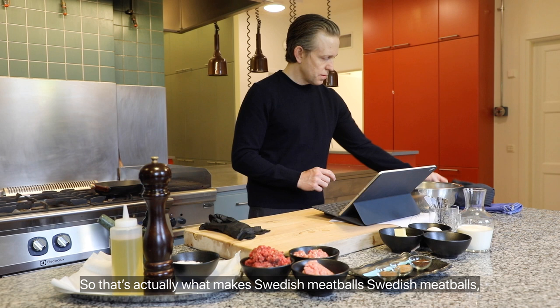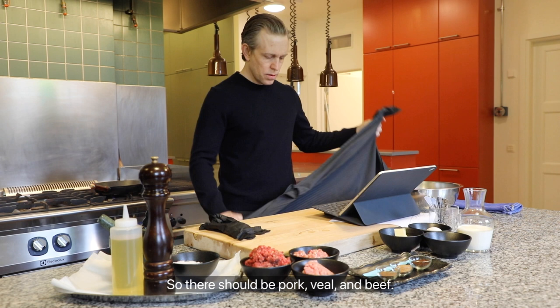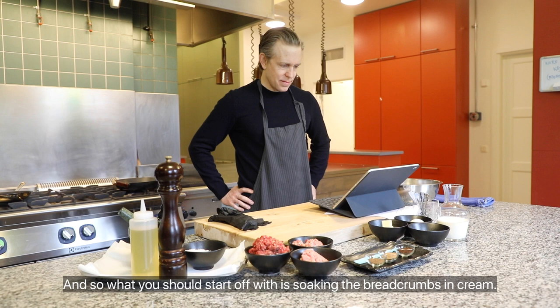That's actually what makes Swedish meatballs Swedish meatballs — you use all three types of meat. There should be pork, veal, and beef. All three. And what you should start off with is soaking the breadcrumbs in cream to make them moist.